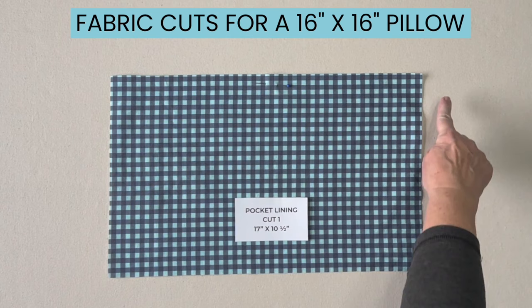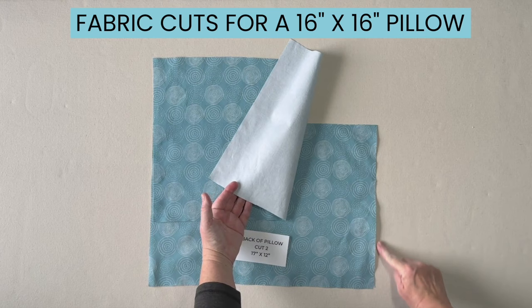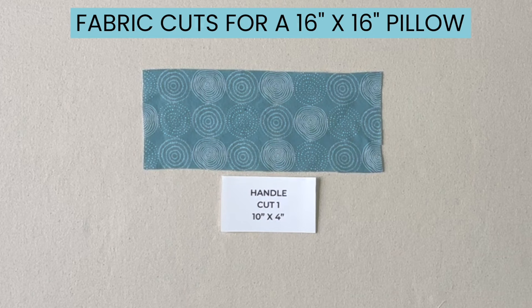Cut two pieces of fabric for the back of the pillow. Each piece will be cut 17 inches by 12 inches. I also marked with a pen the two edges that I'm going to hem. The last piece of fabric you'll need to cut is for the handle — cut one piece 10 inches by 4 inches.